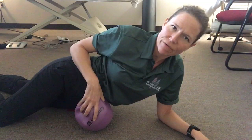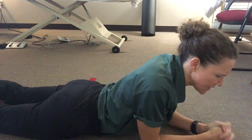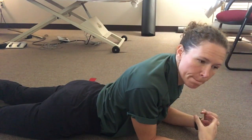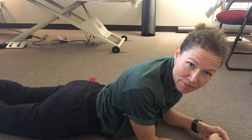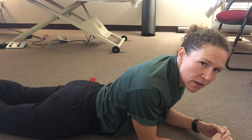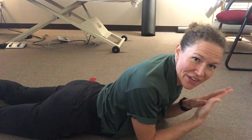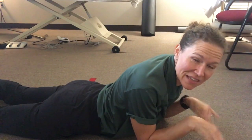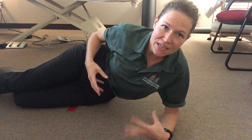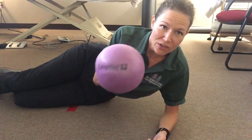After you do that for a few minutes, set the ball aside, come back into this position, and notice if you have more suppleness and more awareness of your viscera and your belly, and also increased ability to breathe. We've unlocked a lot of tension down there, so now the diaphragm can fully descend into the abdominal cavity and you can get a nice deep breath.